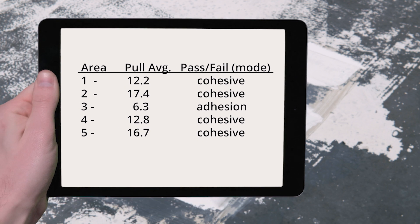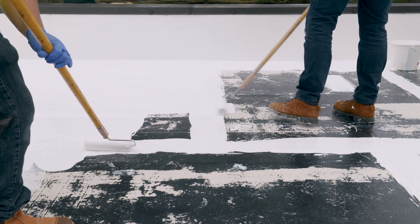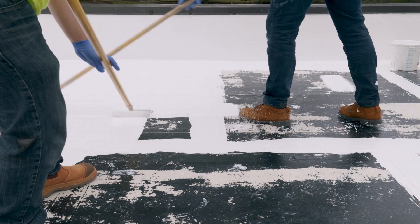Report the average pull test value and mode of failure for each of the five selected areas on the roof. After completing this step, Rustoleum will help determine if your roof is a candidate for coating restoration.